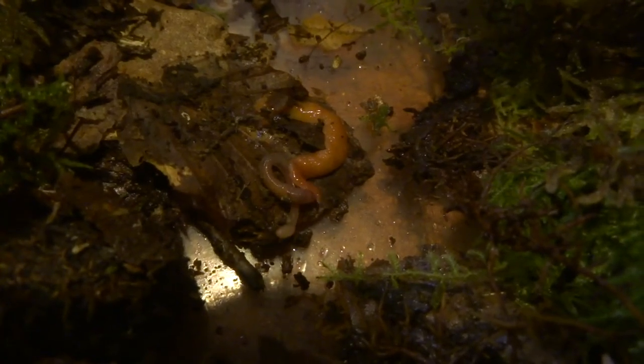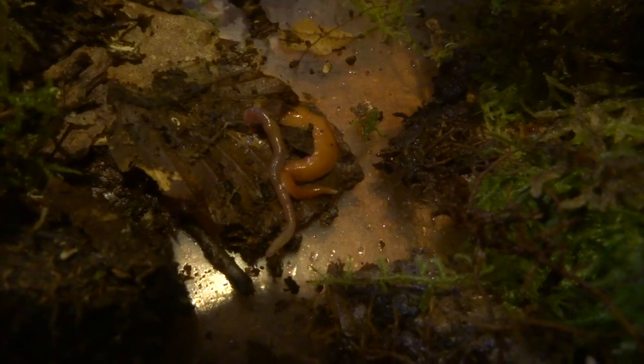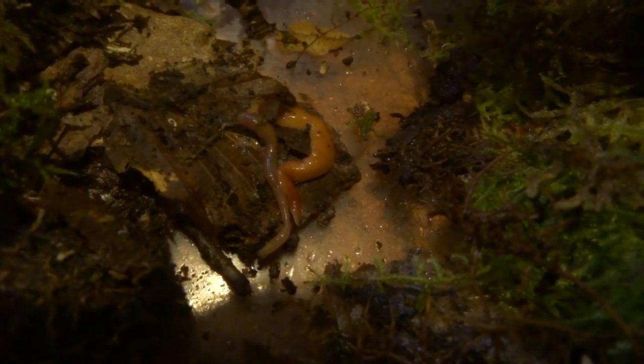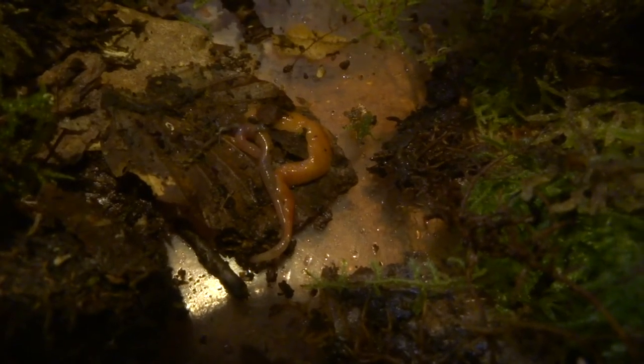I read that they like to eat earthworms and I really wanted to get footage of one eating an earthworm, but I haven't managed to so far. In this bit of footage you can see it seems interested in the worm and I was very hopeful it was going to eat it, but it didn't. I'm not sure — maybe they eat much smaller worms, or worms that are close to dying or have already died.